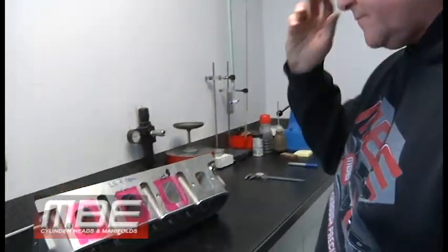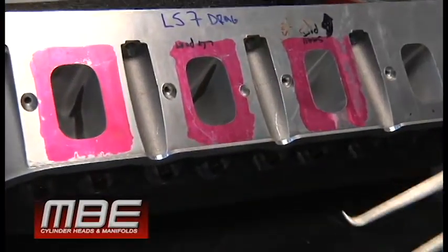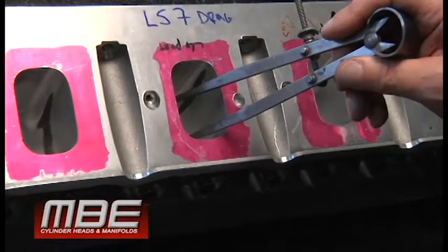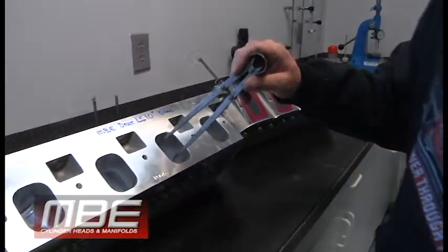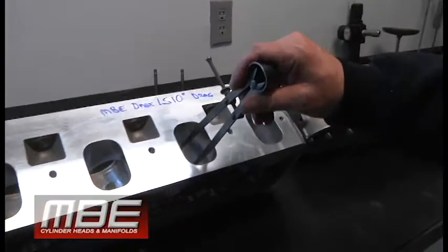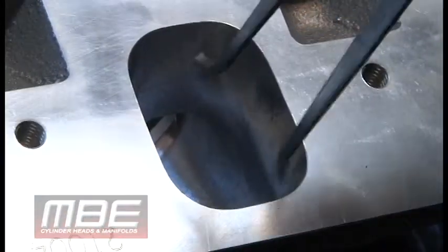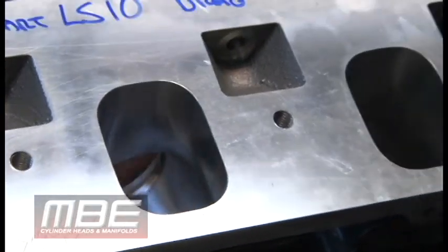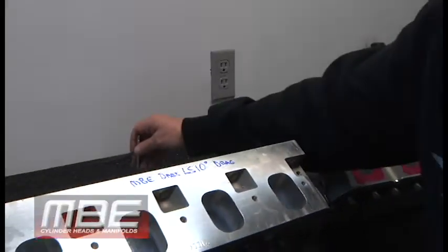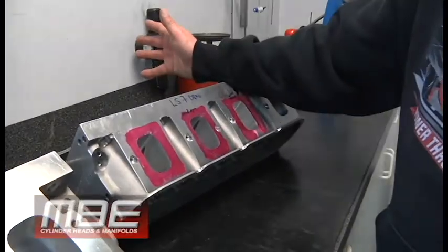First, let's look at port size. This is the model head — the large port drag head. This is a pretty big port for an LS7. Now coming over to the MBE Dart LS 10-degree, you can notice even width-wise it's so much larger. Part of the reason it's larger is it has a lot more valve area — a 2.300-inch valve here for the MBE LS 10-degree versus a 2.230-inch valve on the LS7.